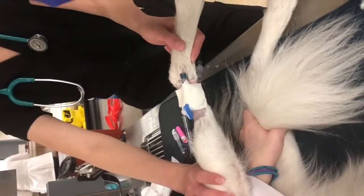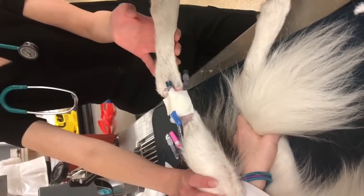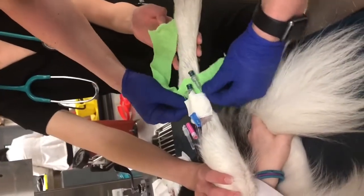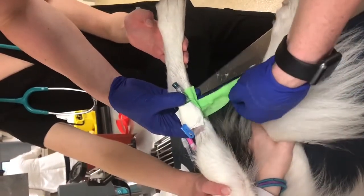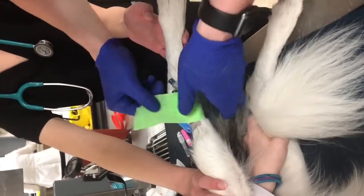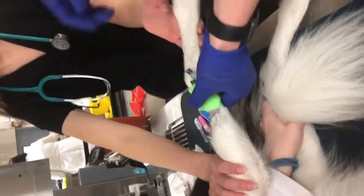Then just wrap a little bit of vet wrap around the very top of it. This is a very short-term catheter — it was just for a quick sedated CT and then the patient is going home. So it was mostly just to make sure that he didn't chew it out before his scheduled CT time. And that's it.